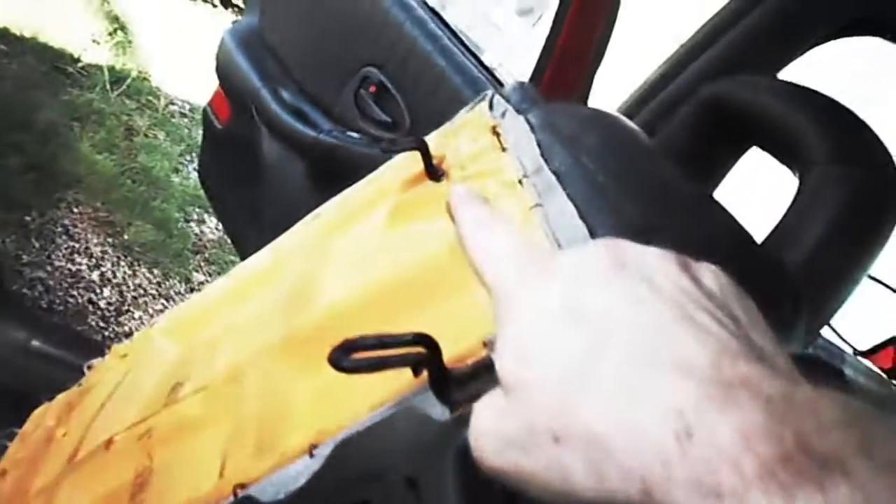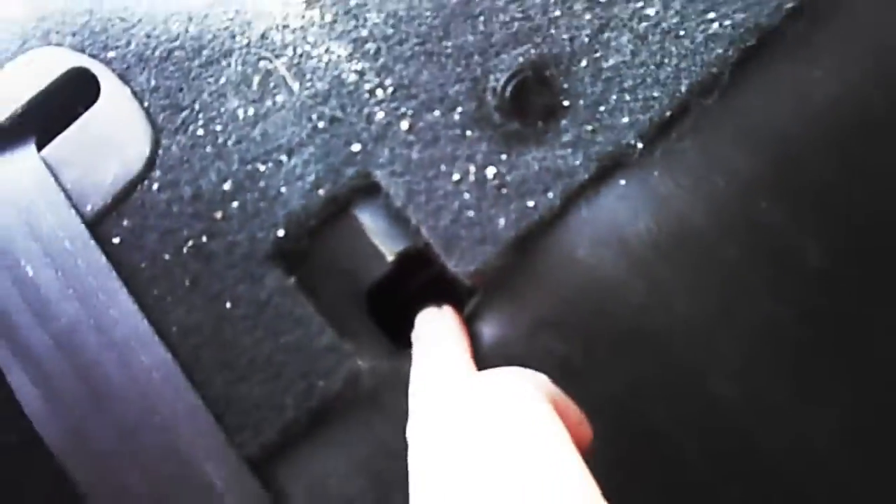Now you need to try to pick it up and see if you can't get it loose — this is not easy to do alone. Okay, I got that seat loose and it's ready to come out. These are what you're trying to pull loose: there's one over there, here, here, and over there. You get those loose and you pull that out and put it in the bottom part of the seat.